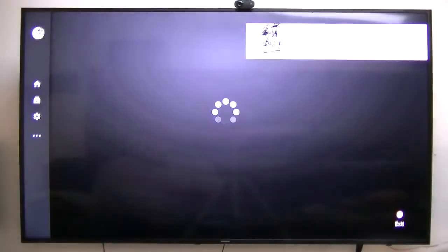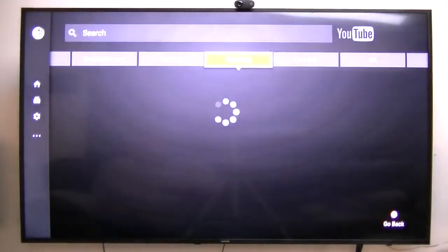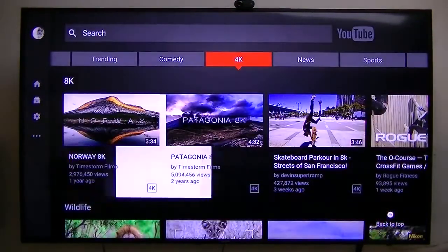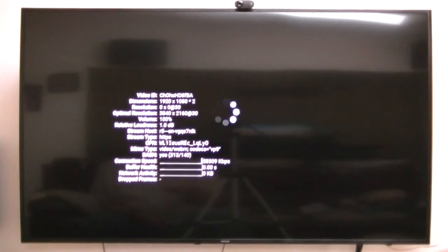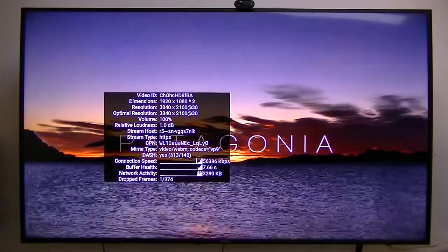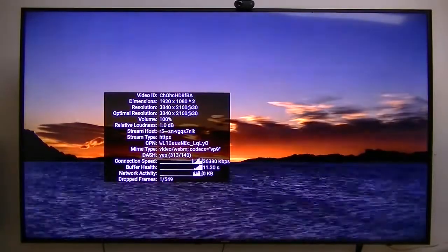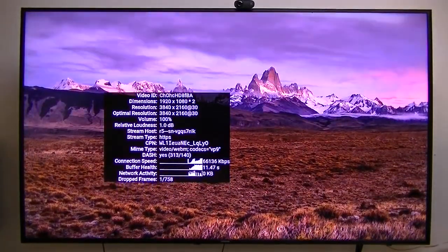One other thing — YouTube plays in 4K on this device. The dimension is 1920x1080, which is my TV screen. The resolution is 3840x2160 at 30 frames per second, not 60. Optimal resolution is 3840x2160 — that is 4K resolution.